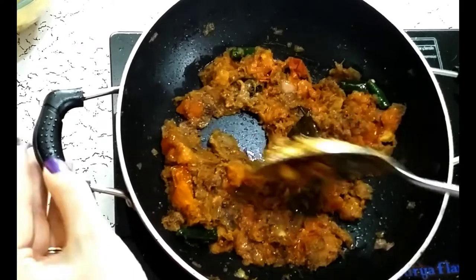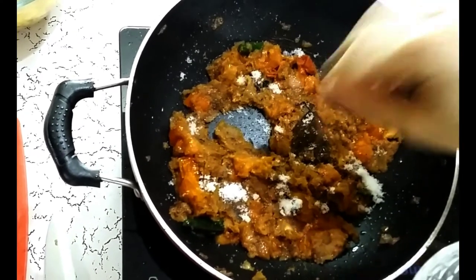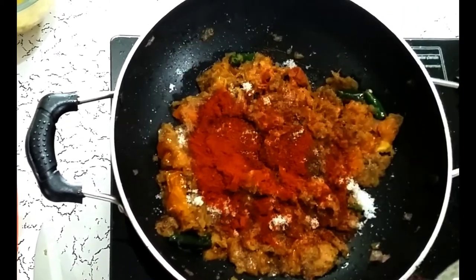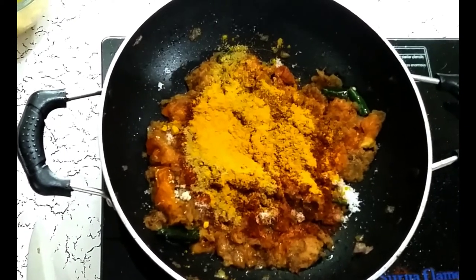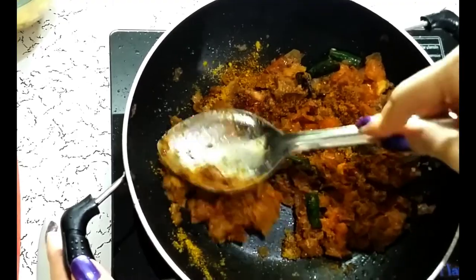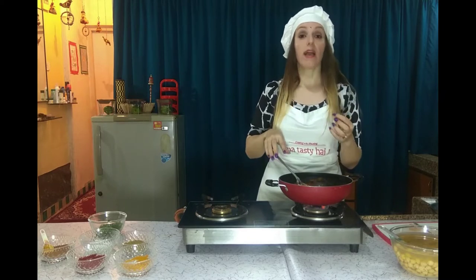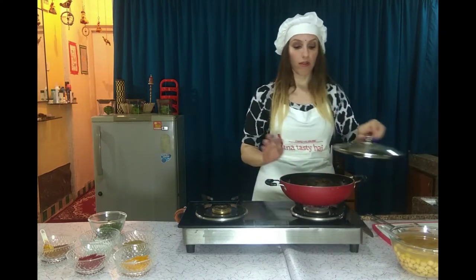It's time to add the powder spices. We are going to add salt, red chilli powder — one and a half spoon, coriander powder — one spoon, turmeric — one spoon, and Chole masala powder. Mix all together properly, because the spices have to mix well with the onion and tomato and cook. Cover and cook for at least 5 minutes so the masala is cooked.